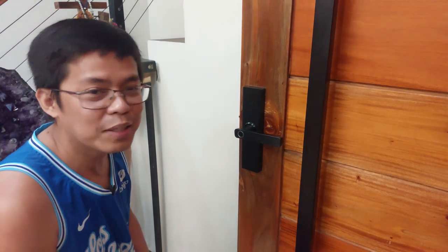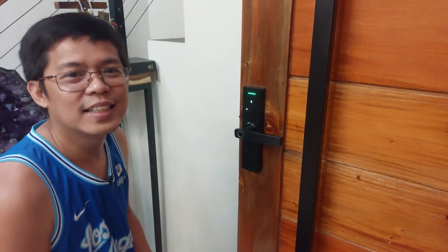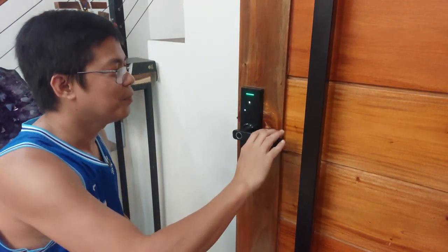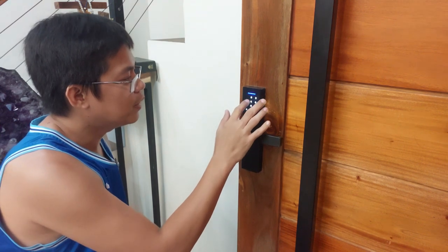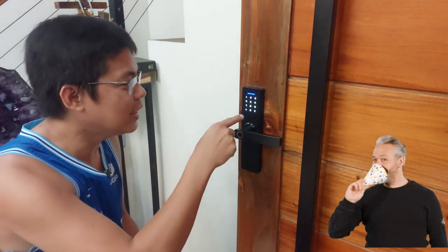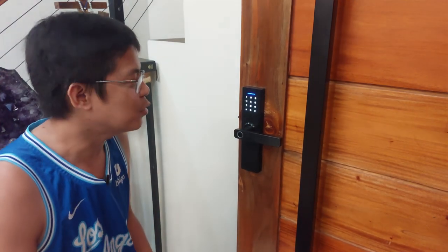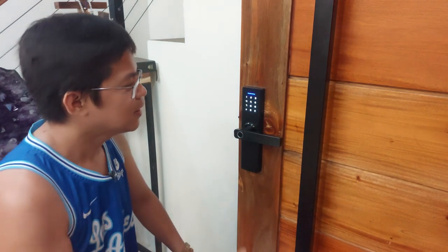And next, try naman natin yung keycard. Gumana din. Yung isa pang keycard — kasi dalawa yung keycard natin — gumana din siya. Ngayon naman, itatry natin yung pin code. Press mo yung asterisk para lumabas yung mga number. Tapos try mo yung 1, 2, 3, 4. Enter. So nag-fail. Kasi nagkamali tayo ng pag-input. Dapat pala i-press pa natin yung number sign to enter. So itry lang natin ulit. Ngayon, wala itong pin code. Wala.